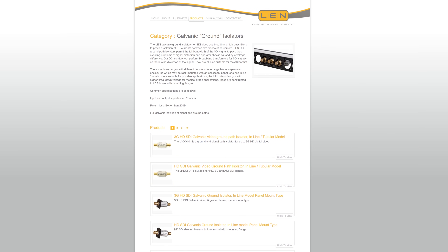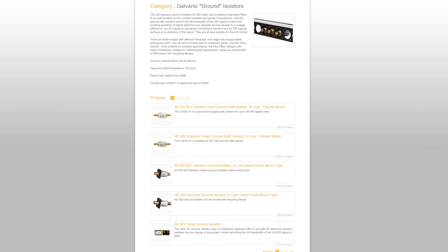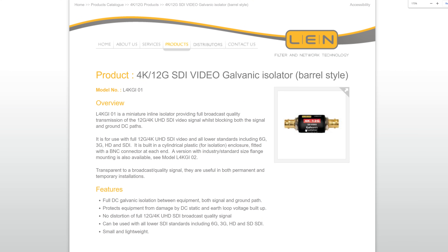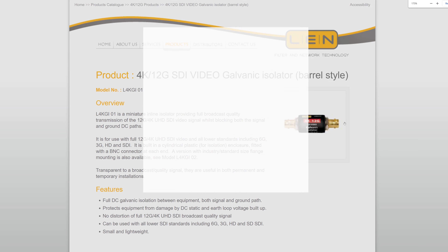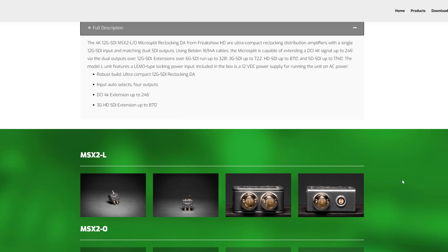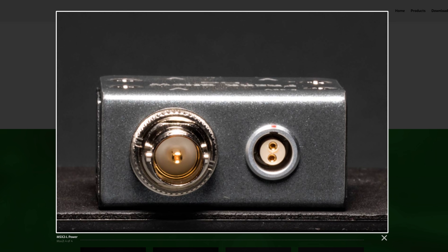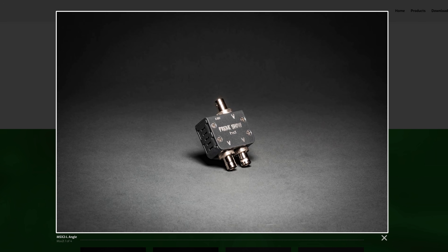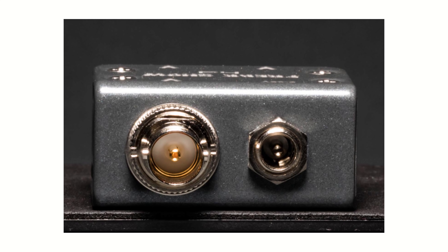If this is something you really want to help prevent, it may also be worth picking up an SDI galvanic isolator. Len makes a range of these, but you'll need to make sure you grab one that is designed for 12G SDI. These isolators provide isolation of DC currents between two pieces of equipment without degrading the signal. Even using a DA in your SDI chain — like the Freakshow units we talked about earlier, powered by the same source as your camera — can also help. You essentially would never disconnect the Freakshow, keeping the BNC between it and the camera plugged in at all times.